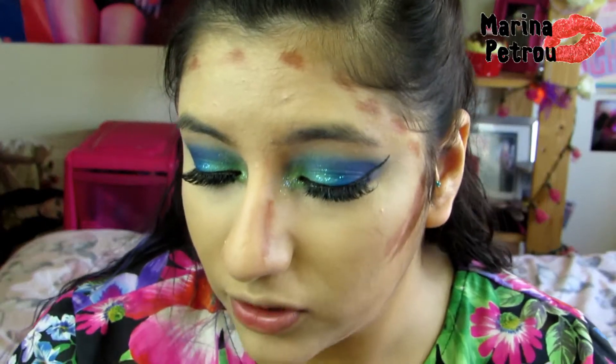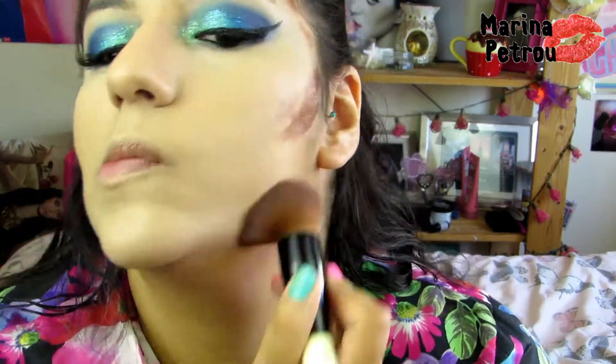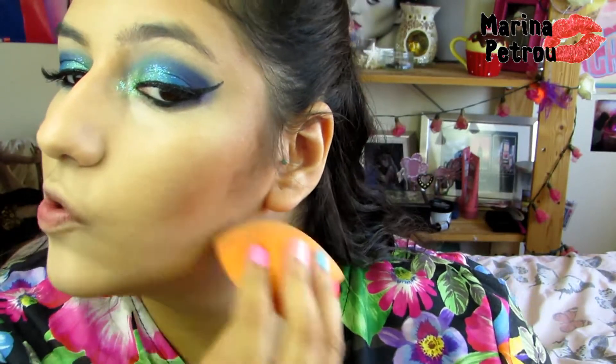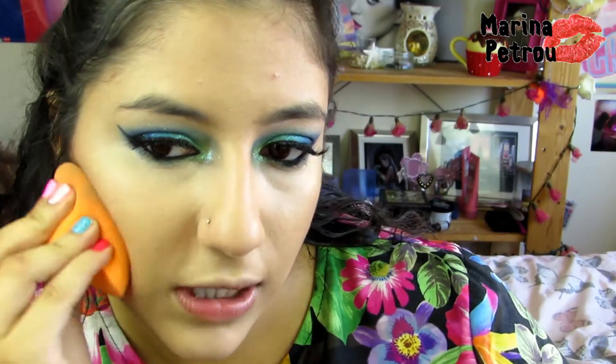So that is basically the highlight all blended out. Now you can start with the contour. I'm going to carry on using the sponge just for around the nose, but I will switch to the Bobbi Brown Face brush. I'm going to do circular motions basically all around my face. And then to get a more sharp line, I'm just pressing under the contour with the sponge. As you can see, I now have a lovely contour and highlighted look.